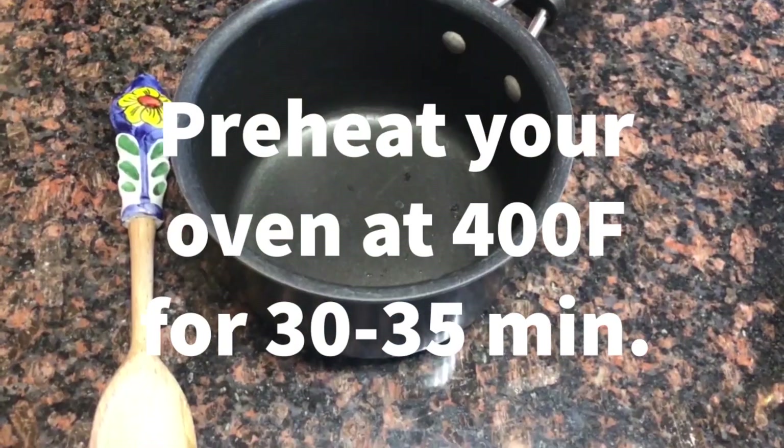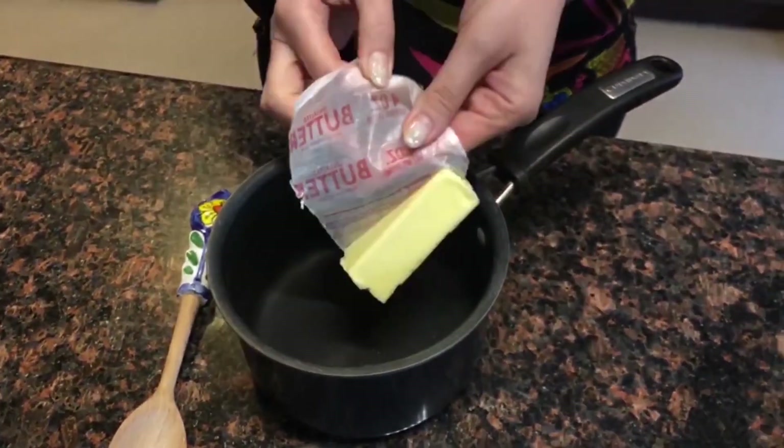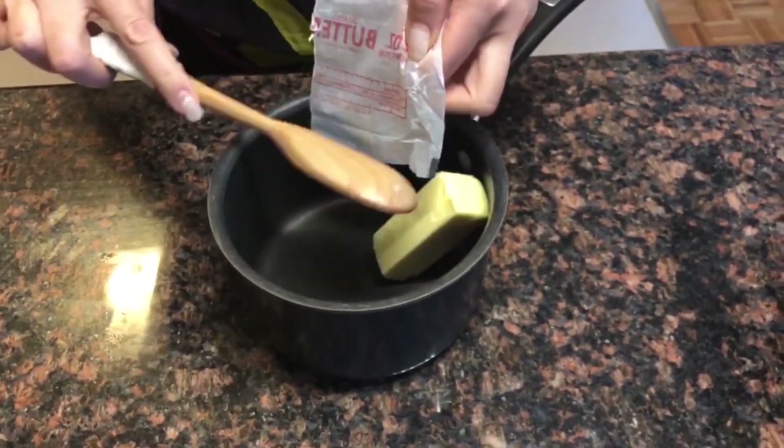Preheat your oven at 400 degrees Fahrenheit for 30 to 35 minutes. Melt your chocolate and butter in a saucepan.